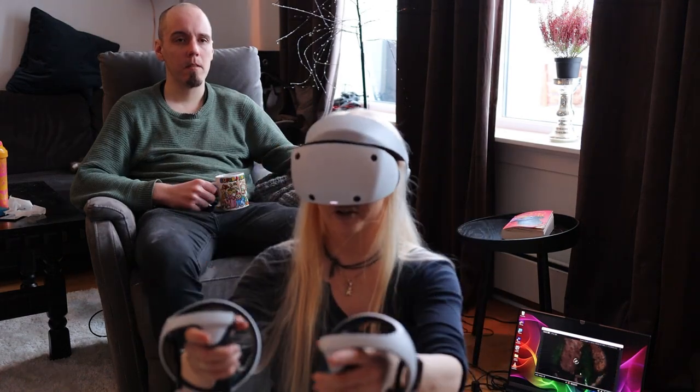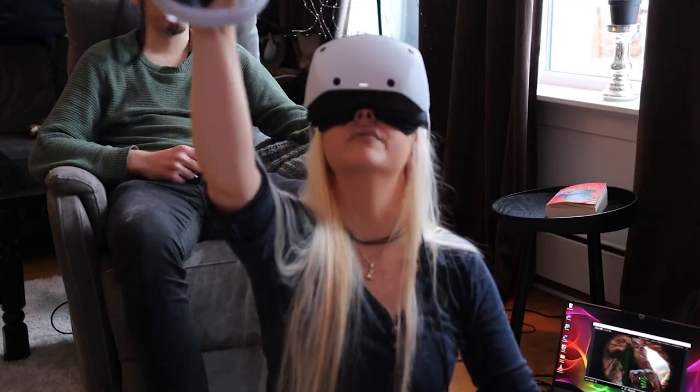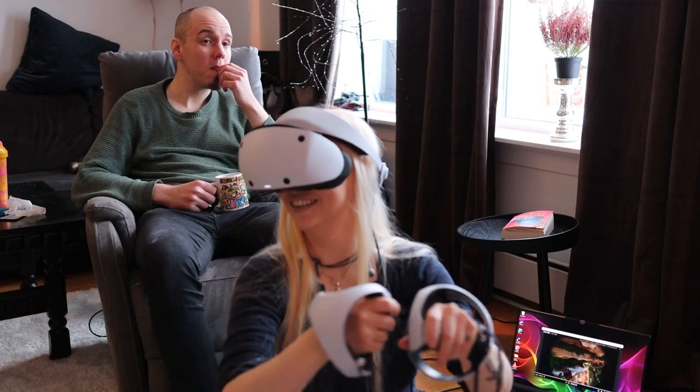Imagine playing first-person shooter games with this headset. Call of Duty on this — and Skyrim! Skyrim VR, I am so going to get that. Though unfortunately there will be no Skyrim in VR for me on PSVR 2 since backward compatibility isn't supported.